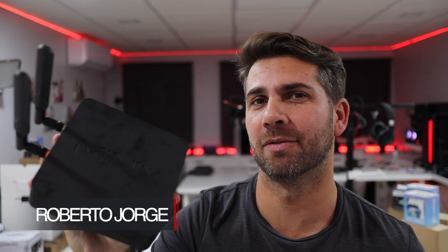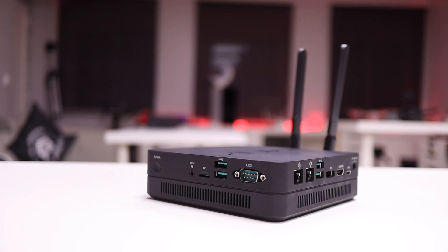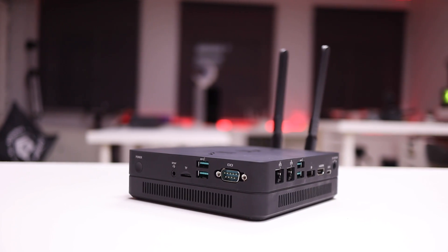Hey guys and welcome back to another video, hope you are okay on that side of the screen. Today I am here with the latest device from Minix — this is the Minix NGC5, which is so far the most powerful mini computer that Minix has developed.